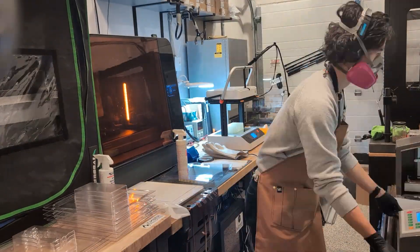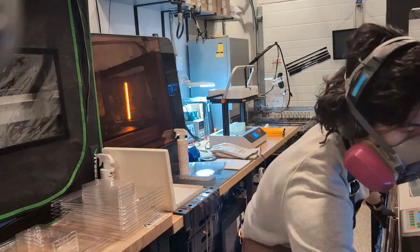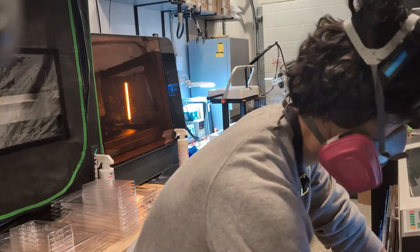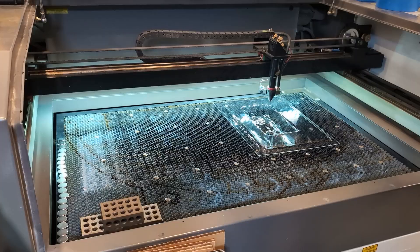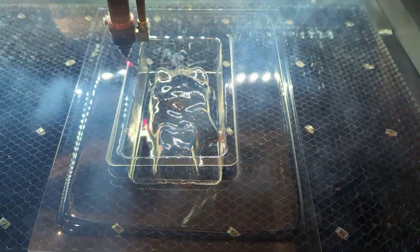Lowering the temperature solved the webbing issue, so we just repeated the process for the rest of the batch. I'm wearing a respirator even with good shelf ventilation, just as an extra safety step since heating plastic can release fumes.